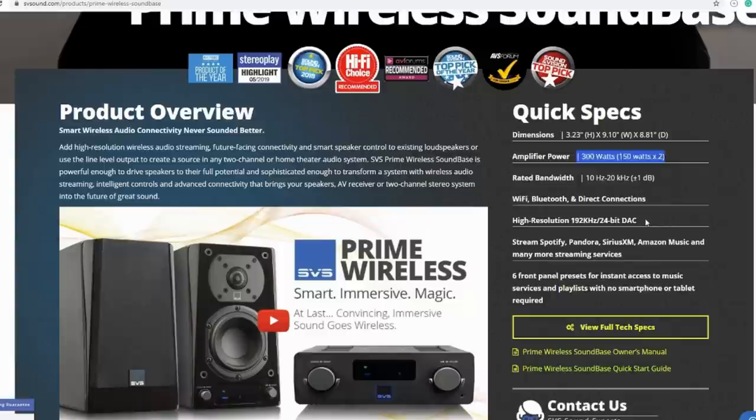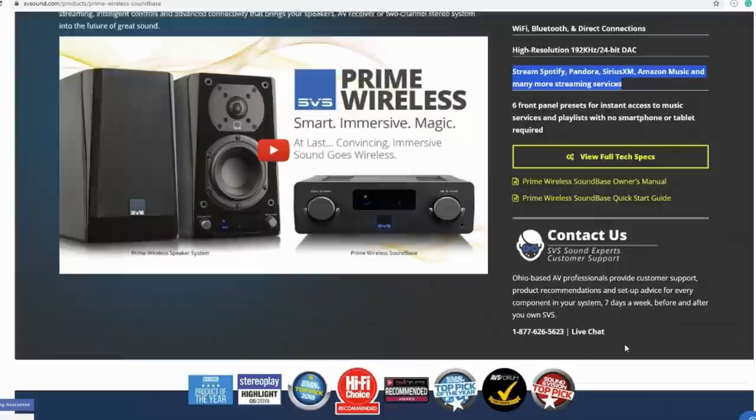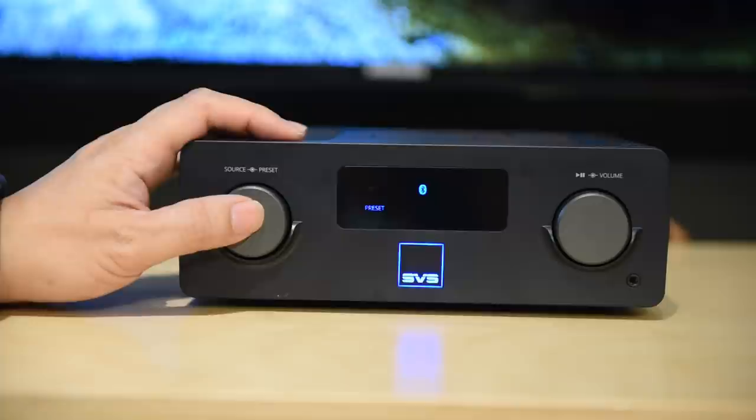One of the problems I encounter whenever I evaluate gear is I always prioritize the sound first — I'm looking at the tree instead of the forest. The truth is, this is $500 and it has a lot of features, so I should be fair and evaluate it as an overall solution. Some notable features are Amazon Alexa integration, support for all the major streaming services, and the ability to access your favorite playlist without your phone using custom presets on the unit itself. This is a Class-D amp, and it is good if you're okay with the Class-D sound and understand that its performance is solid for its price.